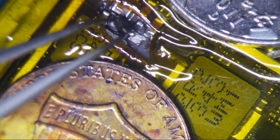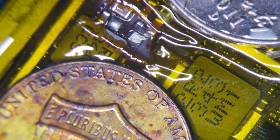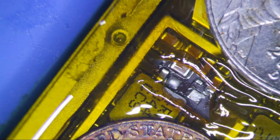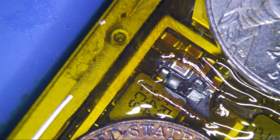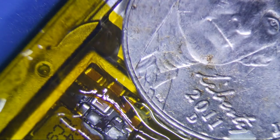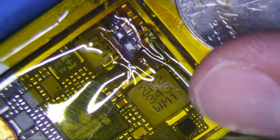God damn it — where did my diode go? Seriously, I have one diode and I don't know where it went. I'm really starting to hate these tweezers. There it is.